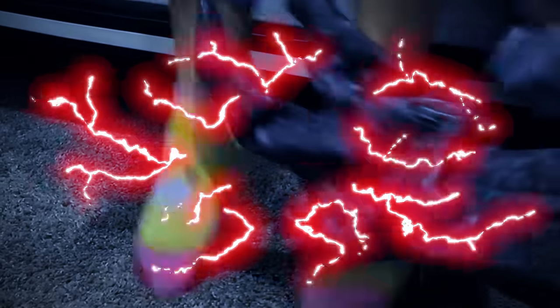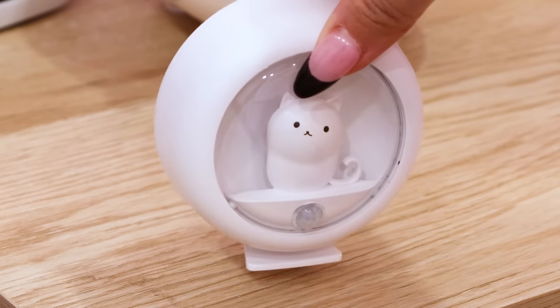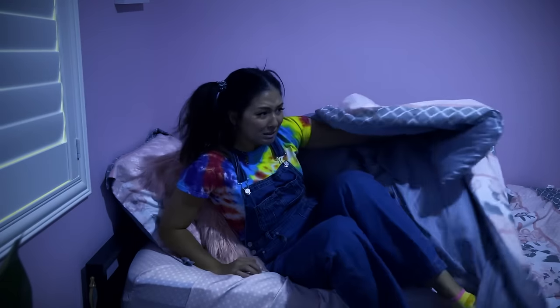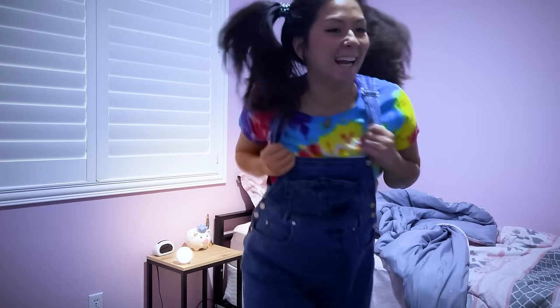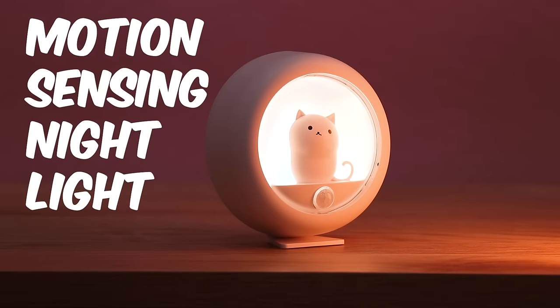Late night visits to the bathroom can be scary! Who knows what's under the bed! Mom! This motion sensing light is cute and practical! Thanks mom! Goodnight sweetie! It lights up automatically to help them see at night! Worries be gone! Motion sensing night light!